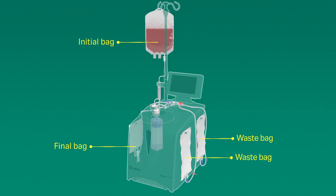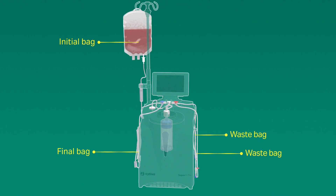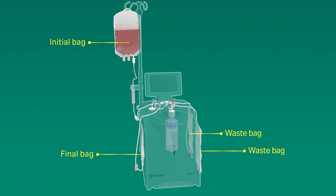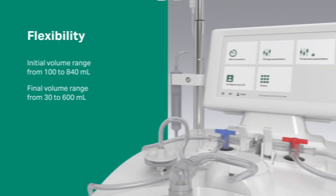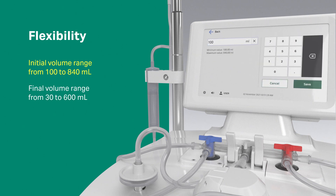The Paracel C-PRO application prevents cell loss using an active optical detection feature throughout the procedure. A large initial volume range from 100 to 840 milliliters offers users flexibility, along with a final volume range from 30 to 600 milliliters.